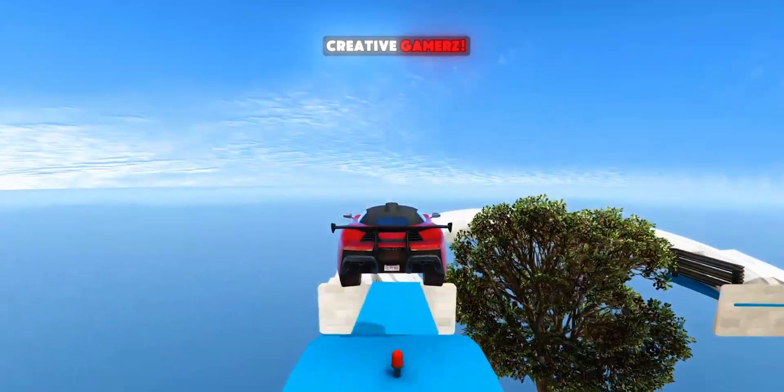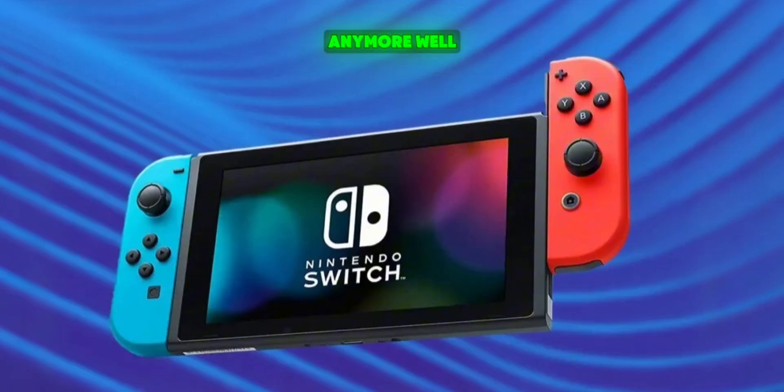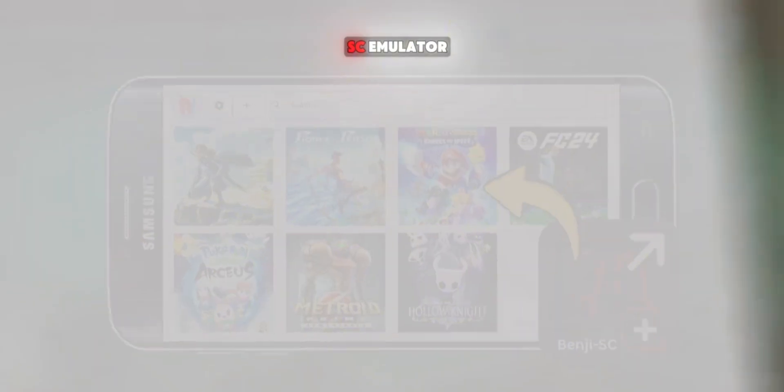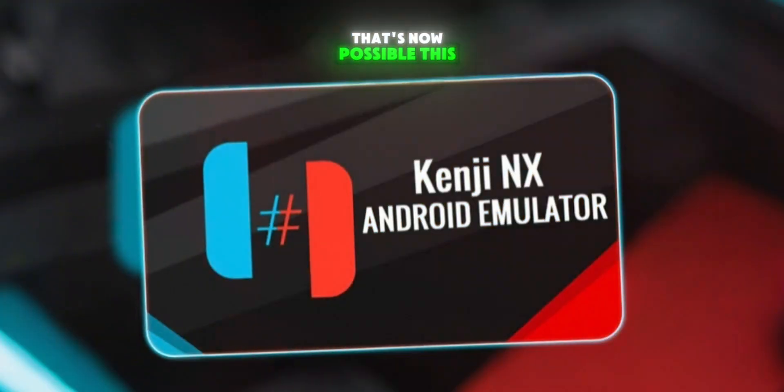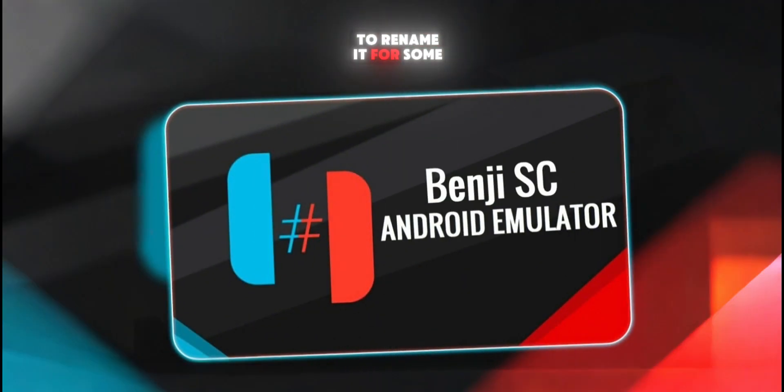Hey gamers, welcome back to Creative Gamers. What if I told you that you don't need a Snapdragon phone to play Nintendo Switch games anymore? Well, with the new Benji SC emulator, that's now possible. This emulator actually started out as Kenji NX, but the developers had to rename it for some internal issues, and now it's known as Benji SC.